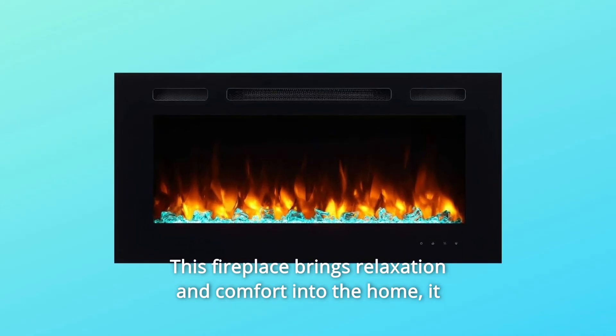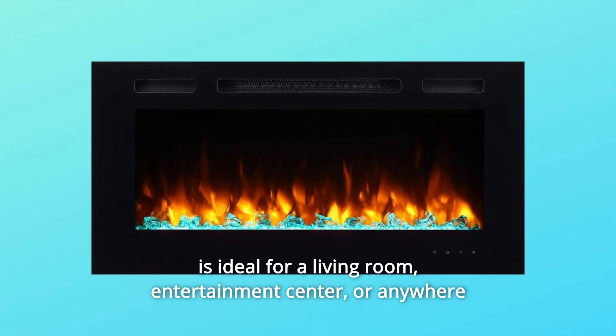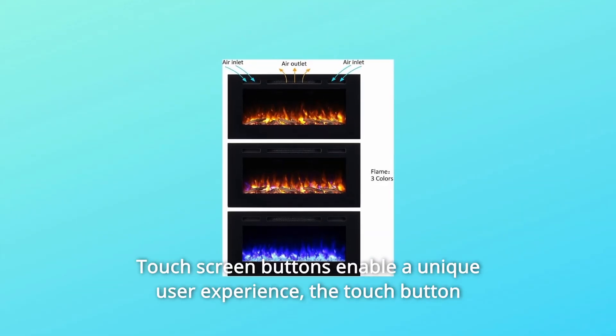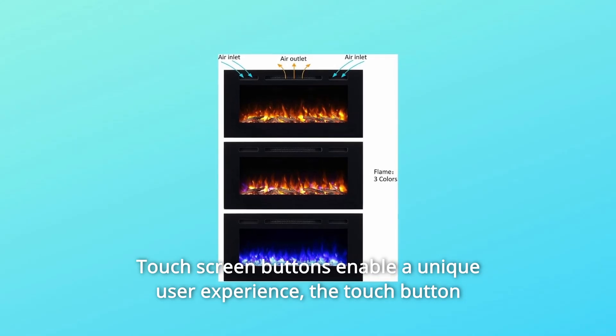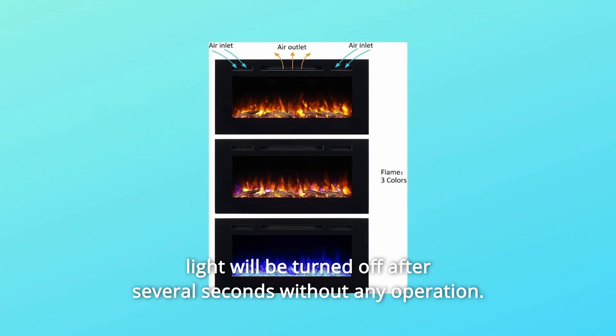This fireplace brings relaxation and comfort into the home. It is ideal for a living room, entertainment center, or anywhere suitable you would like to have it. Touchscreen buttons enable a unique user experience. The touch button light will be turned off after several seconds without any operation.